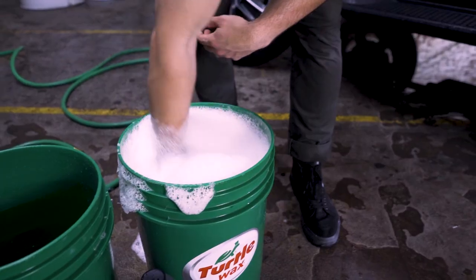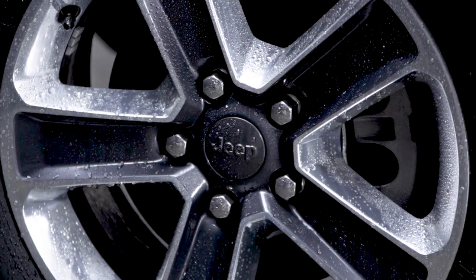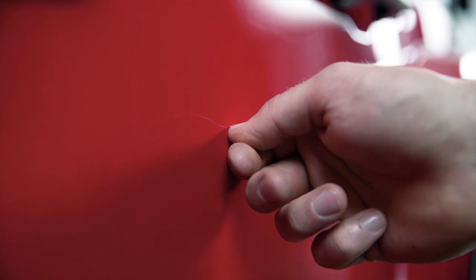To start this process you need a freshly washed and dried vehicle. Then check the scratch and examine the depth. A simple test to see if the scratch can be fixed is to rub your fingernail over it. If your nail catches, the scratch may be too deep and you may not be able to completely repair it.